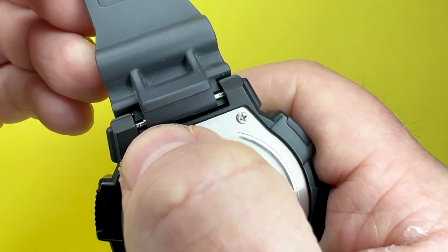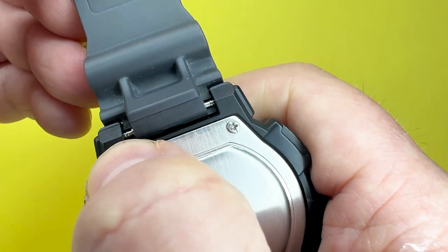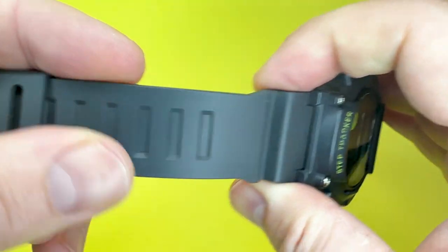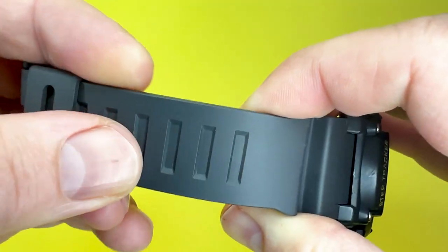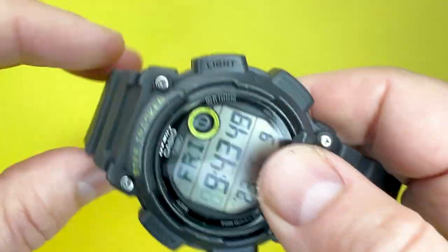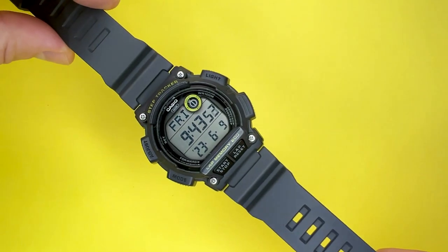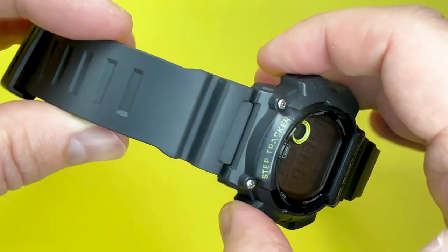At the lug width where the strap meets the case, I've measured approximately 19mm wide. Talking of the straps, they are, as you would come to expect from Casio, made up of resin, but the difference with this watch in particular is that they are grey. Normally what you get from Casio is black resin with a black case, but this one is grey, so it's got a slight unique look to it.